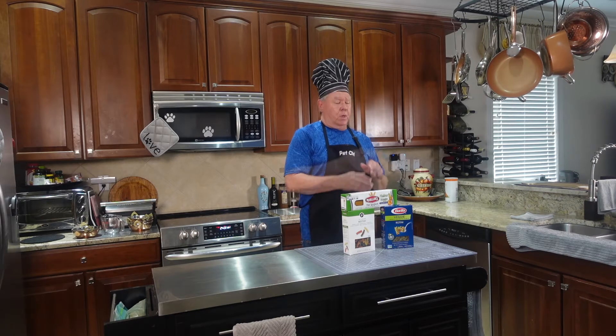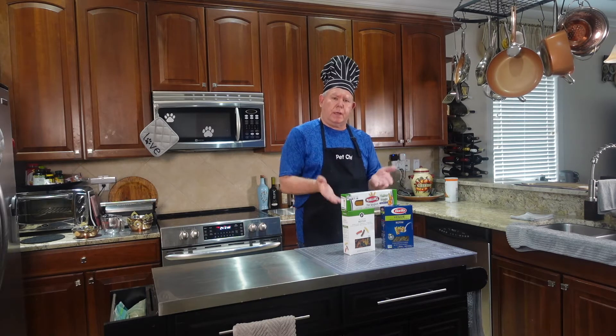Let's make these up and I'll show you how to cook pasta — it's really simple — and once we do that, I'll show you how we serve it in those special bowls for Cooper and Emma.